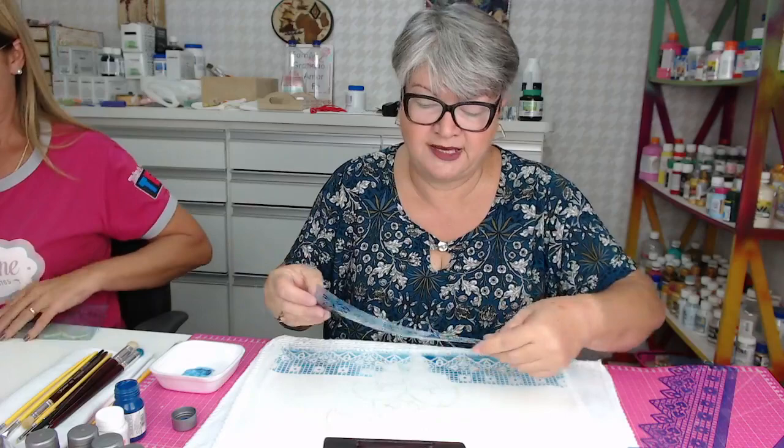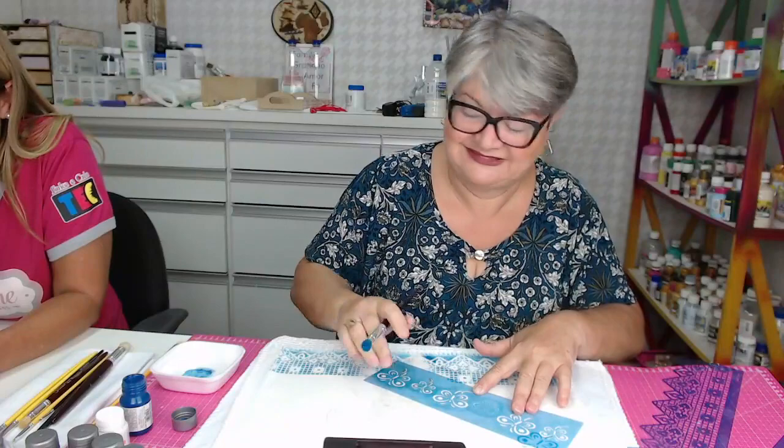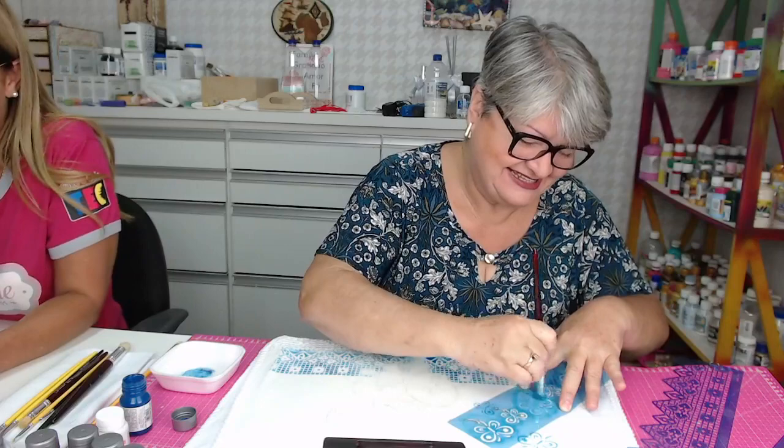Vou deixar esse coelhinho bem animadinho aqui com o azul e turquesa. No final a gente vai colocar o risco para quem quiser imprimir. Boa tarde para todos que estão chegando. A professora Valéria está fazendo um pano de prato no tema Páscoa, passando várias dicas legais. Semana do Artesão está boa, nossa, muito boa mesmo.